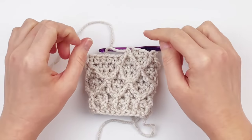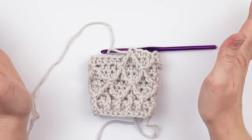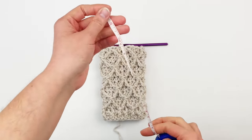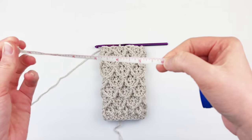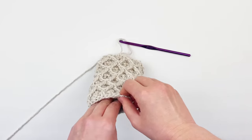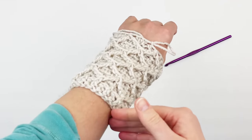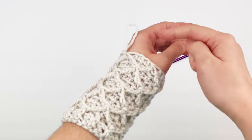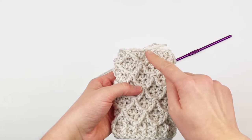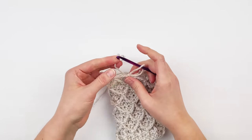For me, I'm going to continue to repeat rounds five and six until I have a total of 14 rounds. Your last round should always be the front post treble two together round regardless of how many you do. Here I've completed rounds one through 14 and it measures about six inches or about 15 centimeters. This is about how long I want mine to be — if you want yours longer you could just continue repeating those two rounds. Now I'm going to show you how to make the thumb hole — be sure that you end on a round where you front post treble two together, which is the round six repeat.